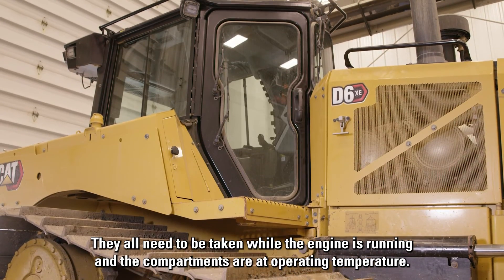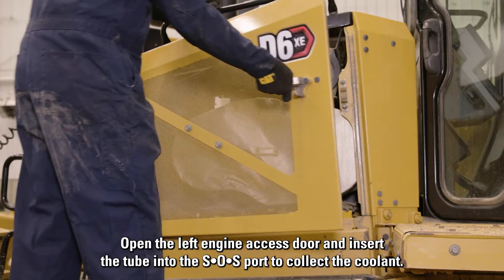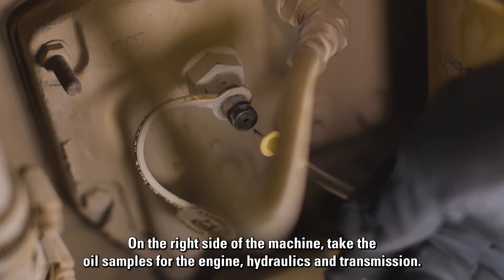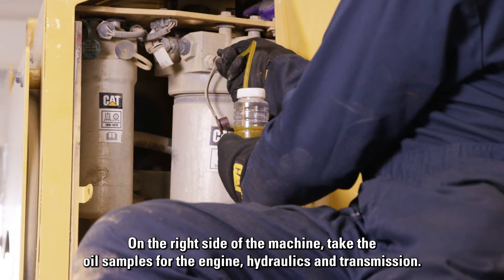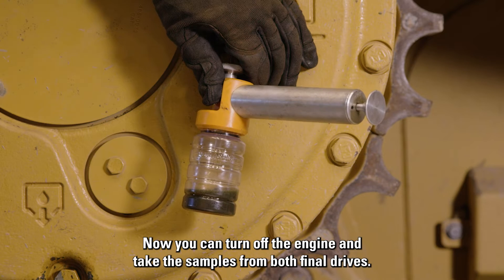They all need to be taken while the engine is running and the compartments are at operating temperature. Open the left engine access door and insert the tube into the SOS port to collect the coolant. On the right side of the machine, take the oil samples for the engine, hydraulics, and transmission. Now you can turn off the engine and take the samples from both final drives.